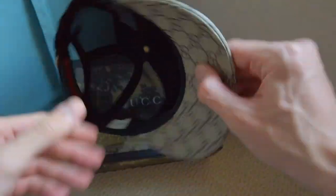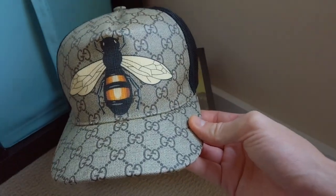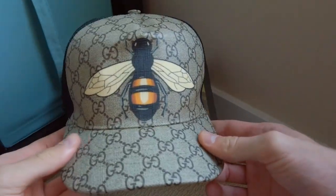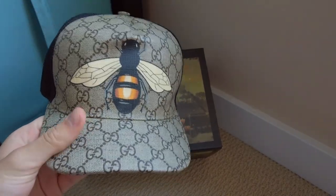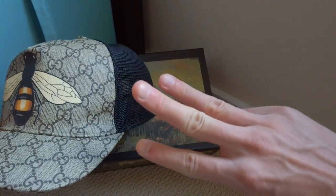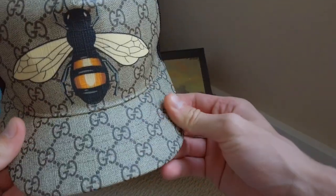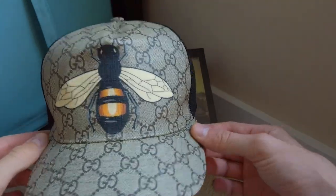So the story with this hat — I got it used, I got it after market. I mean, come on, would you justify paying $470 for a hat? I don't think anyone would, so I definitely got it under that price. I think I got it for quite a good price. This is my third piece of Gucci; I will be doing more Gucci reviews in the future for sure. I'll show y'all all my Gucci items — this was my first ever Gucci item.